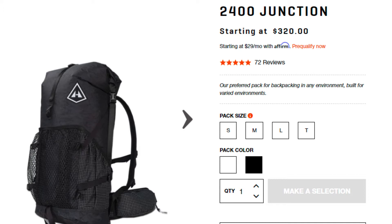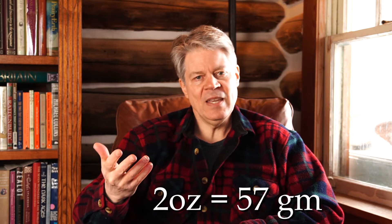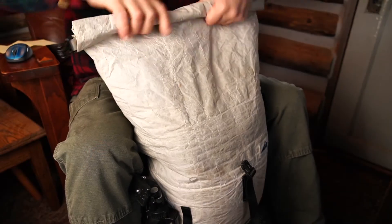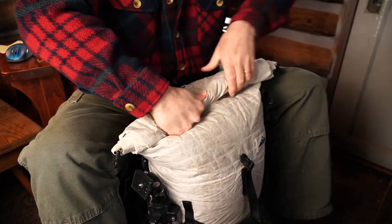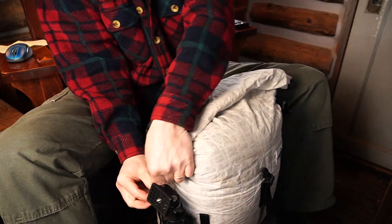As far as pack volume goes, if I never did any trips longer than three nights, I'd probably prefer the 2400 size — it's really plenty of room for most weekend warriors if you're using typical ultralight gear, and the harness and carrying system is exactly the same as on the 3400. On the other hand, you only save two ounces and $35 with the 2400. So if you want the flexibility of going on longer trips, the 3400 is more versatile, and the top just rolls down farther to use up the extra space when it's not needed.